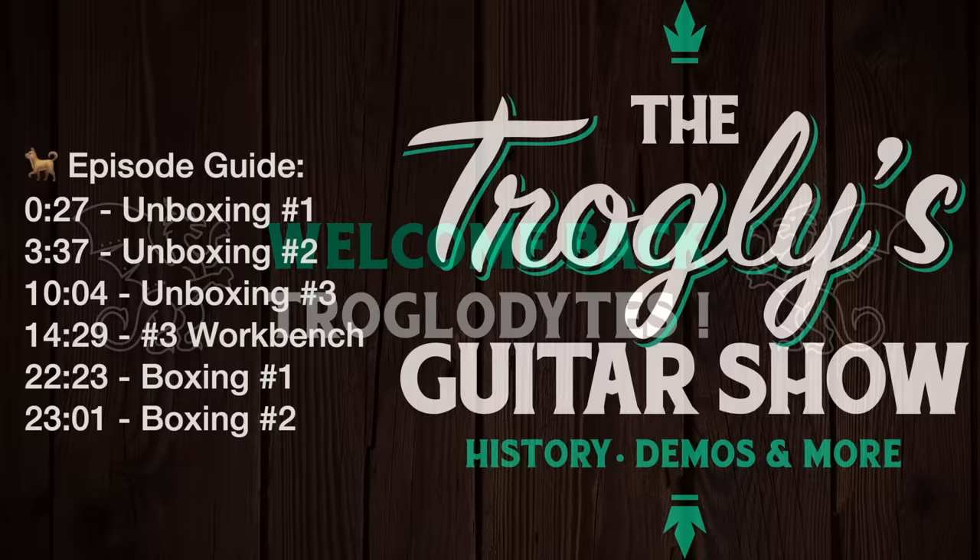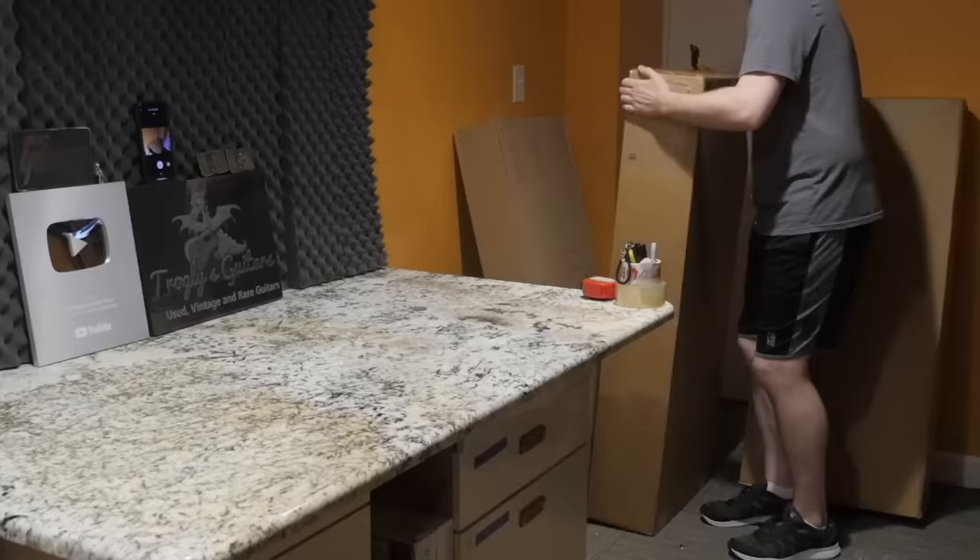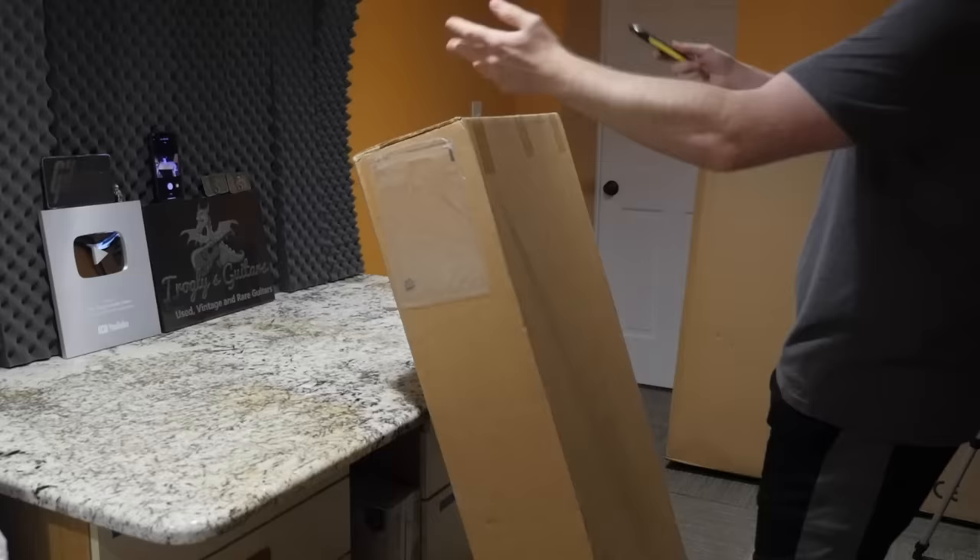Welcome back troglodytes to your daily dose of guitar information, the Troglies Guitar Show. Last week we checked out what would happen if you bought a guitar off of eBay. That video wasn't necessarily 100% fair — it was more geared towards buying from a seller that doesn't sell a bunch of guitars. Obviously if you bought from a well-respected dealer you'd get a good guitar.